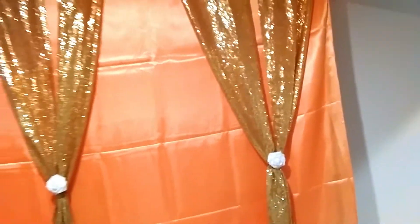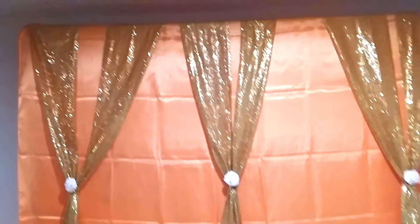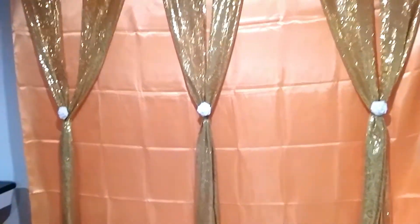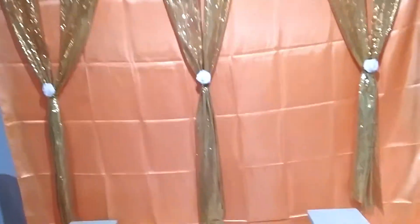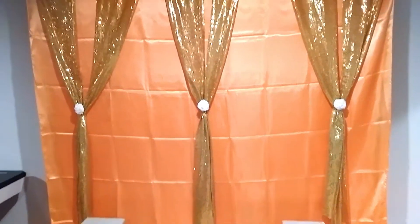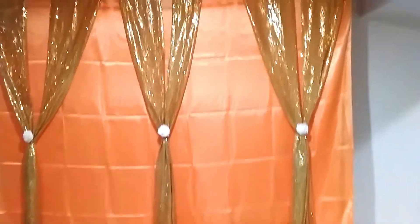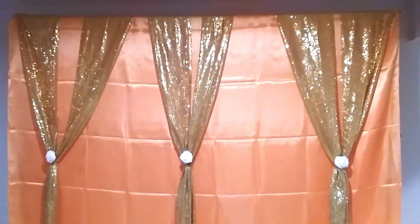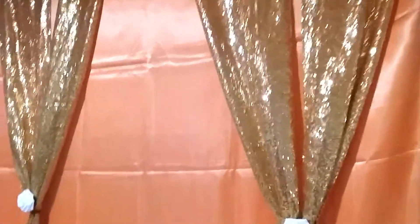Then I have two gold table runners here. You'll need a total of six table runners. Sometimes the curtains people use for backdrop stands can be kind of expensive, so if you're looking for something cost-effective or something you're not going to use all the time, these table runners will actually work — and they're also useful for putting on your tables.